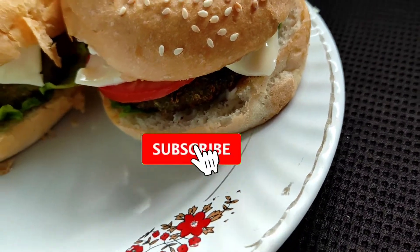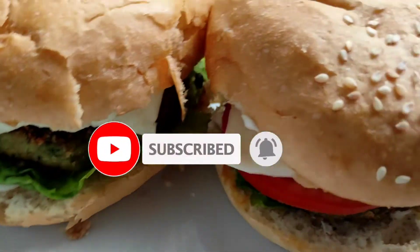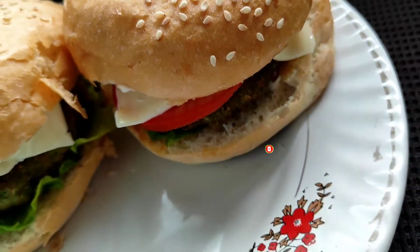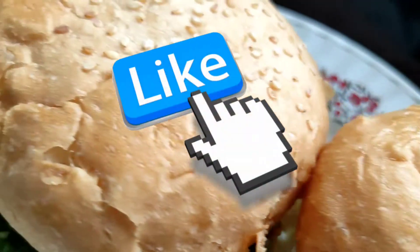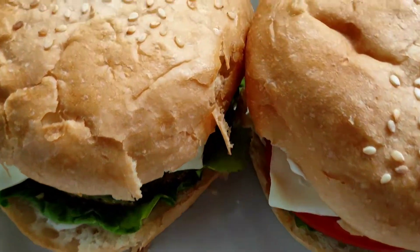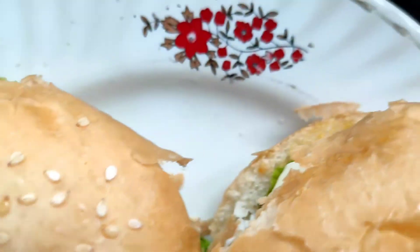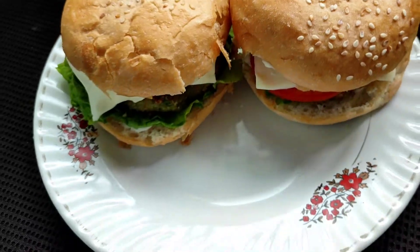Please do subscribe to this channel and hit the bell notification so that you get notified each time I post a new video. Don't forget to like this recipe and share this video with your family, friends, and relatives. I will see you all in my next video with another interesting recipe — till then take care, stay safe, bye bye!